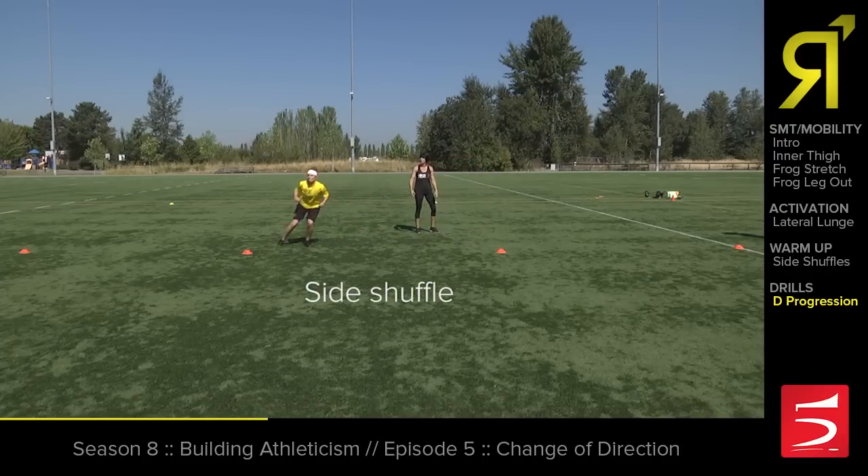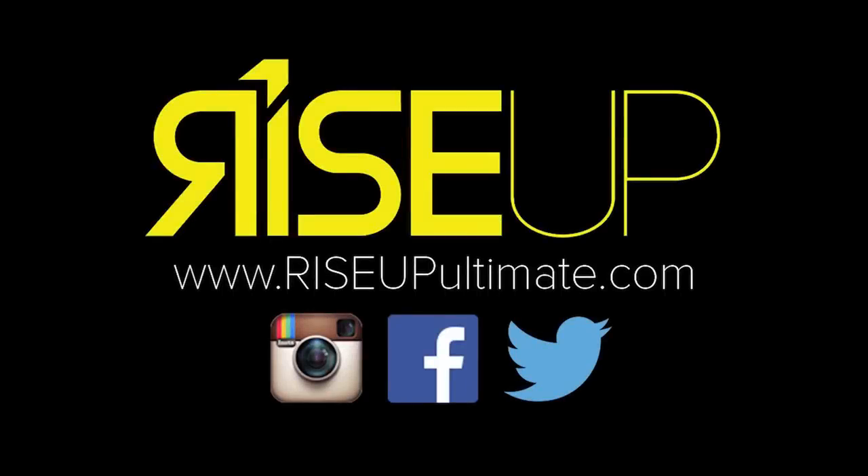She's focusing on these transitions. Side shuffle, she's crossing over, she's bail running, and then she's sprinting. Perfect.